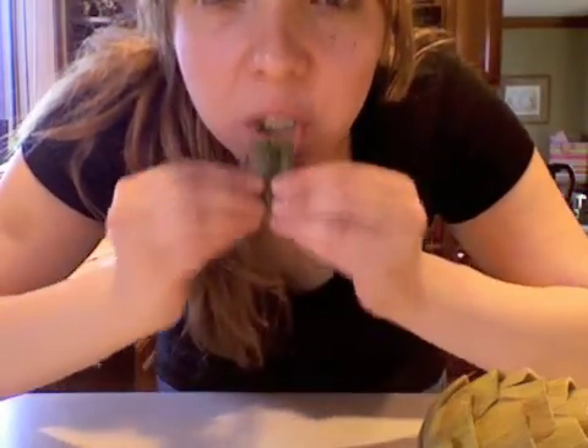Trying to get to the heart of it all. There's a fuzzy part called the choke — you want to remove it. Then you've got this heart here.